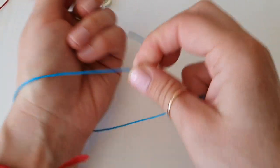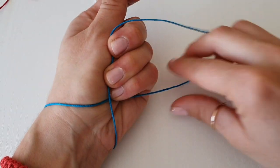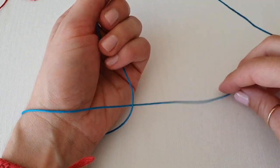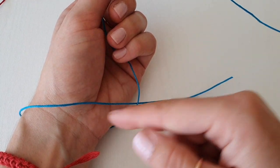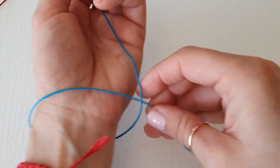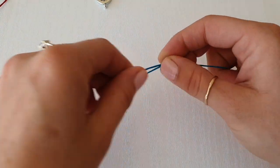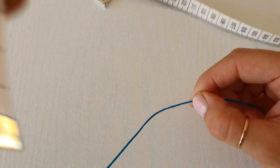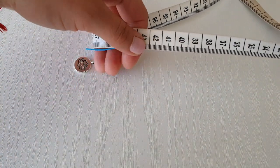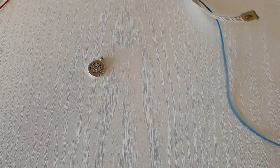First thing we need to do is measure our bracelet. We're going to wrap the cord around your wrist just like so and create a cross like this, but make sure you're leaving quite long tails on both sides, because we will need to tie a knot for our closure and to make it an adjustable bracelet. It's better to have a longer one than a shorter one — you can still cut it off. This bracelet should be around 47 centimeters, so we're just cutting.